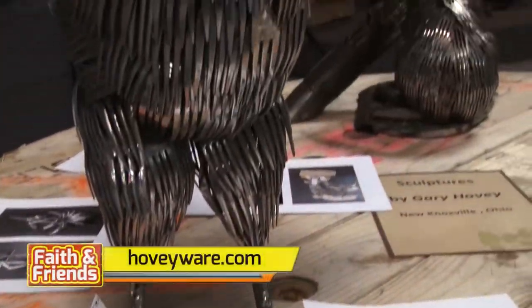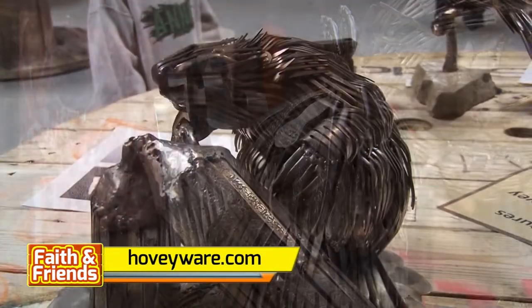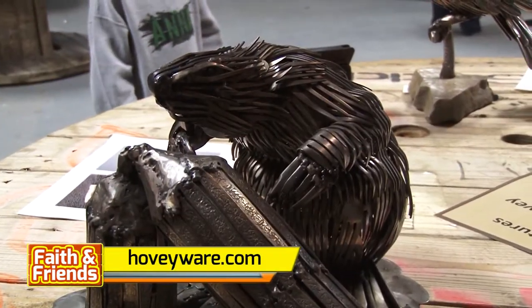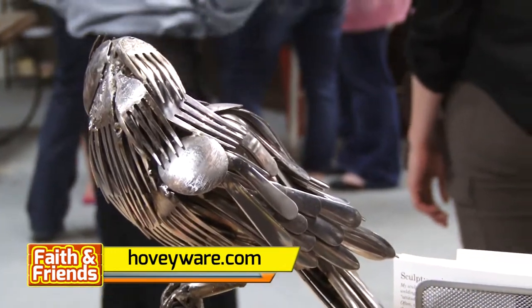Those animals include a rooster, a beaver, and many more. It takes Hovey several weeks to complete one of these amazing designs. How many utensils? Well, let's just say plenty.